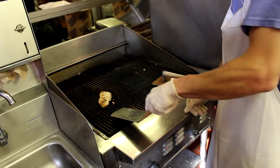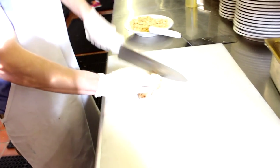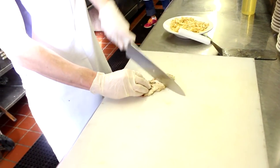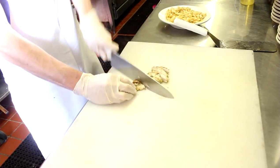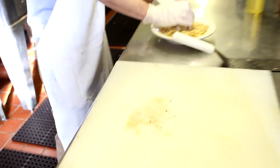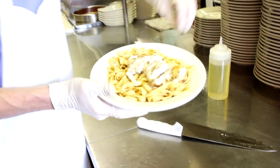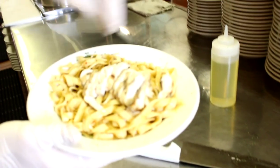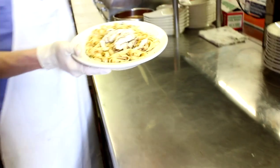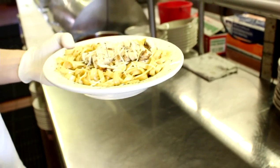After the chicken's done on the broiler — got a nice crunch to it — take it, cut it, and slide it on top of the pasta. Add a little green, a little parsley, and then some shredded grated Romano. And it's up — we're ready to eat.